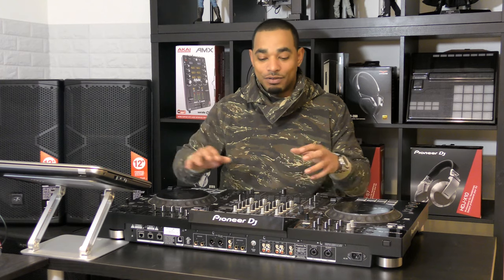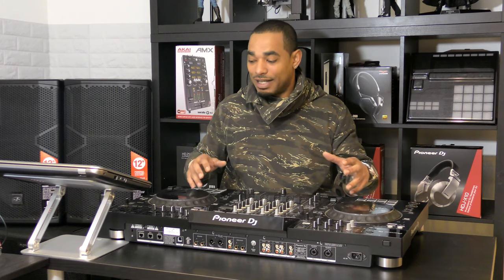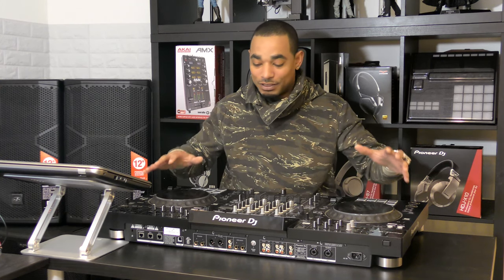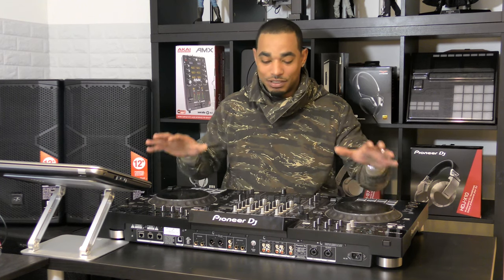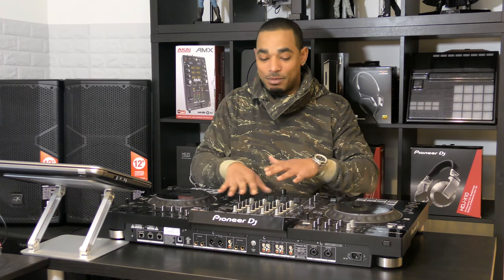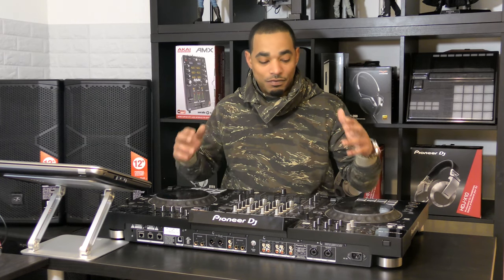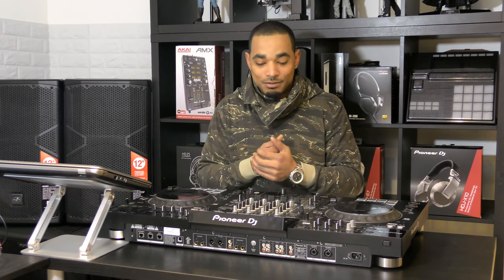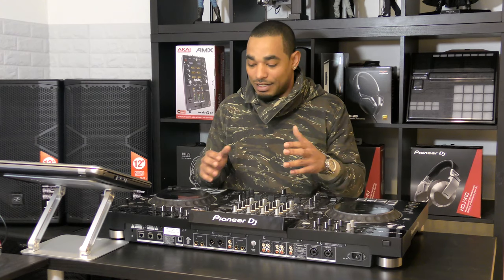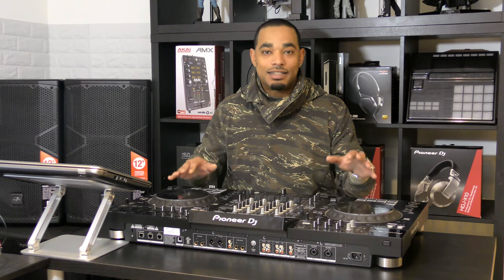I had an early prototype of that. Everything works very nicely in all three of the software suites, but the real story here is that the XDJ-XZ is a full-size DJ system and it feels exactly like having two CDJ-2000 Nexus's with your DJM-900 Nexus right in the middle. It has a very familiar feel and layout, and that's going to be the huge selling point for this unit — it's very familiar to those who want to go into the club with just a USB stick and headphones and be ready to rock.